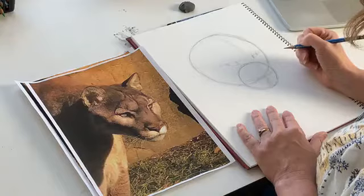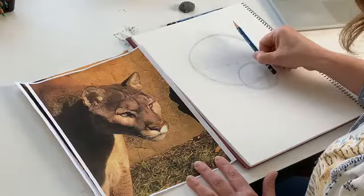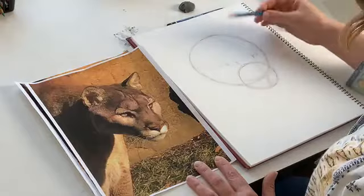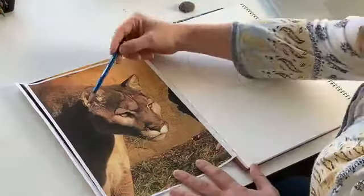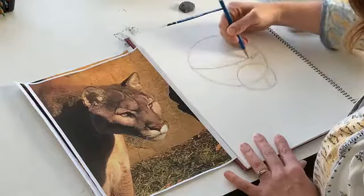So the next thing we're going to do is mark the center lines. It's not actually going to be in the center of the paper, but we're talking about the center of his face. The line isn't going to be straight because his face is not flat like a square — it's round like a sphere. You want to think of this like a sphere. So our center line is going to curve around, kind of like the equator around the Earth.